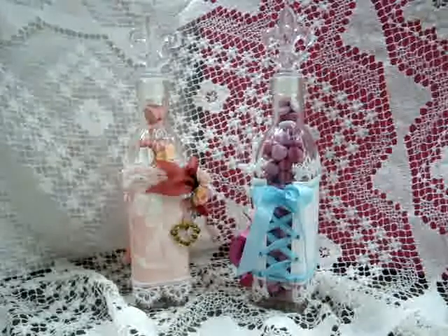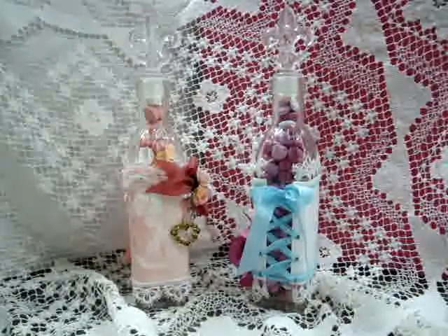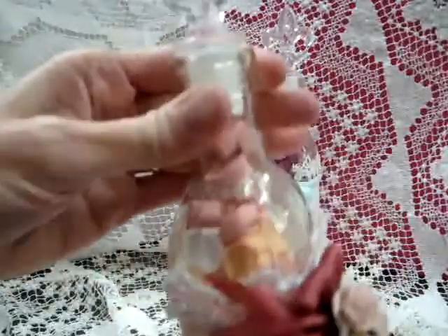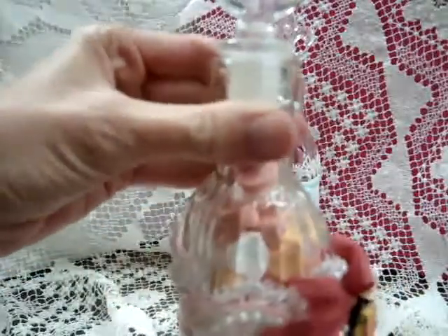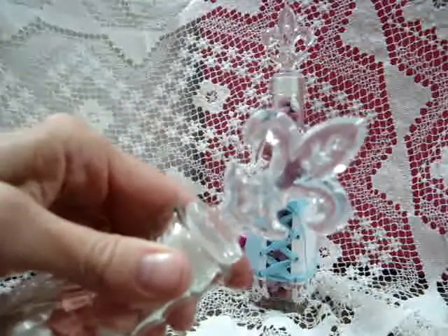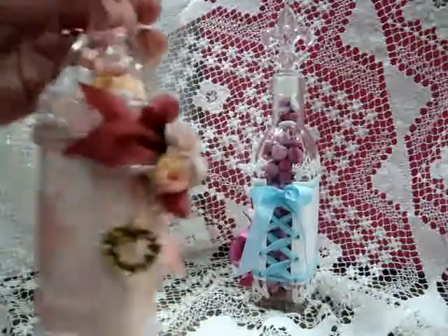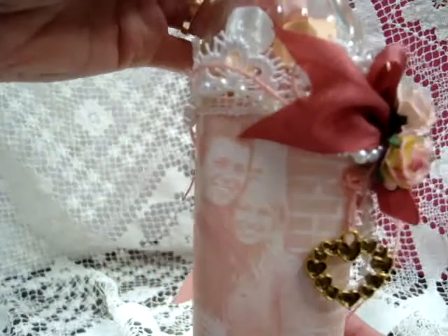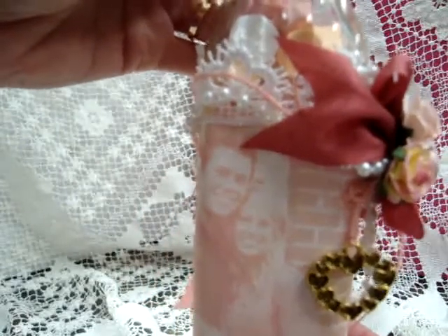I made a couple of jars for my daughters for Valentine's Day. These beautiful jars I got from Michael's — they have a fleur-de-lis glass at the top. I took a picture of them; I made it faint. Here it is — this is my youngest daughter and her husband.